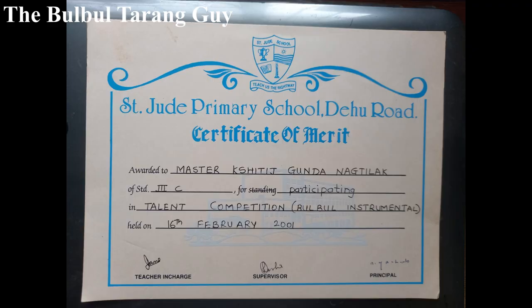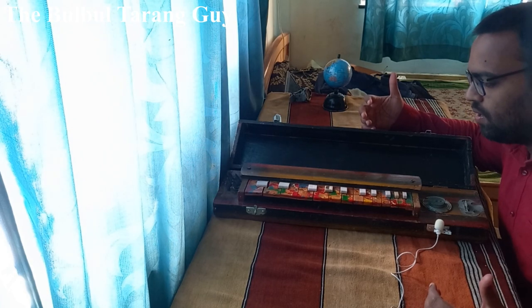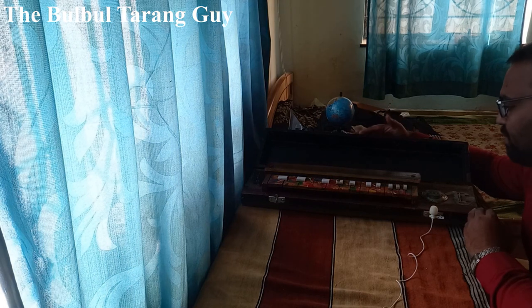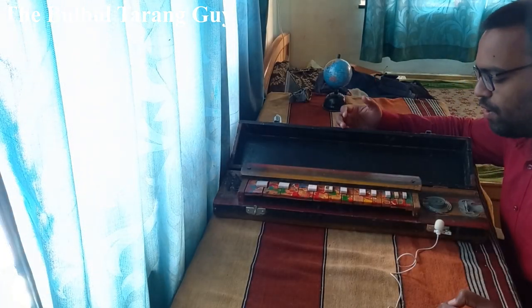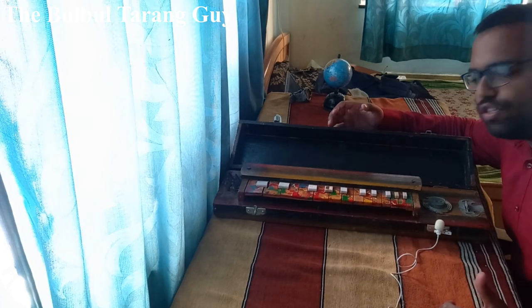I even participated in many talent hunt competitions during my school days and got several prizes for playing this instrument. This one which I have is one of those very rare ones — it's very hard to find now. You'll get to see this only in the Emil Richards collections. This channel is my small effort to put some life back into this instrument, which is almost on the verge of extinction.